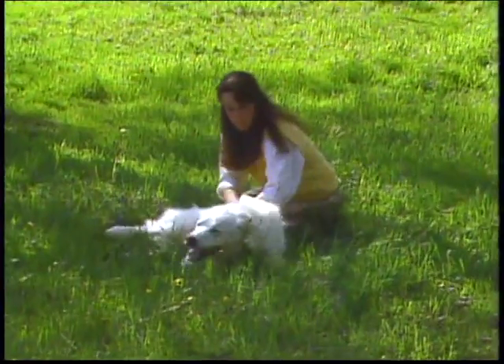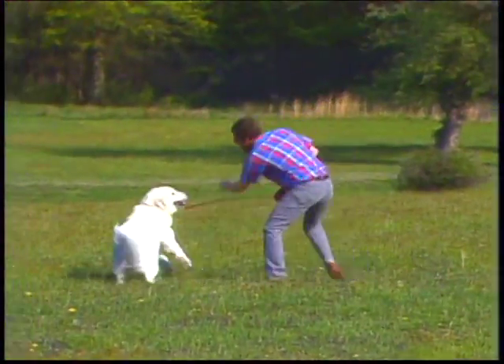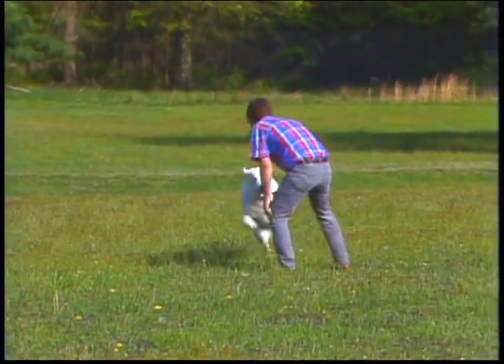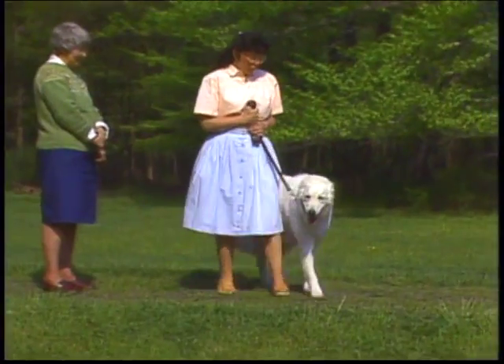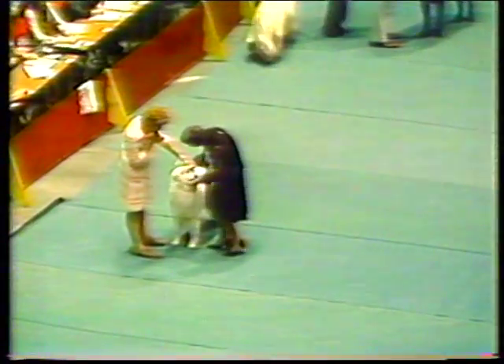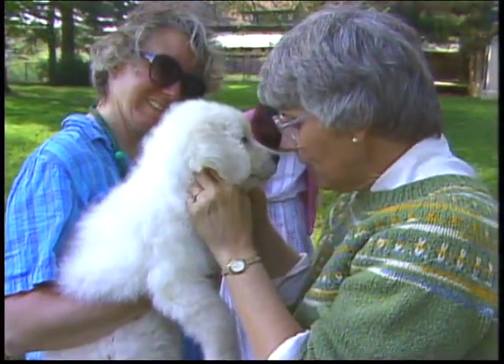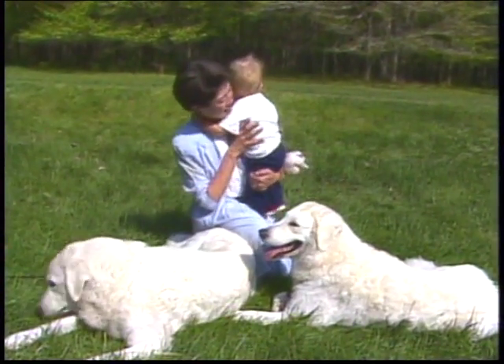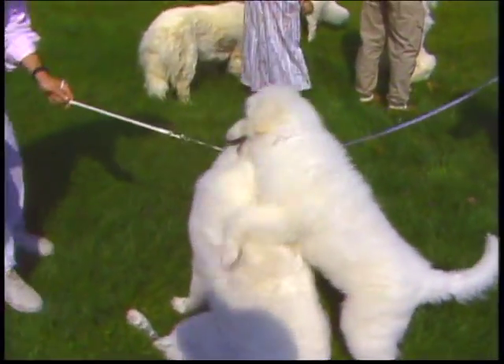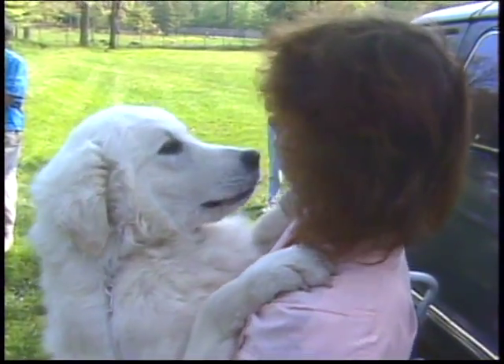Finally, a word about temperament. The Kuvasz, while known for his gentleness and patience at home, can also be bold, fearless, and courageous when the occasion calls for it. He is reserved and suspicious of strangers. He has strong guarding instincts and will act on his own initiative with no hesitation, making him a less than perfect show dog. Because of this natural guarding instinct, the Kuvasz must be well trained to stand for normal examination by strangers in the show ring. The typical Kuvasz is slow to make new acquaintances, but will protect those he knows with unswerving loyalty. Small wonder that the Kuvasz has survived for so many centuries as a devoted guard and trusted companion.